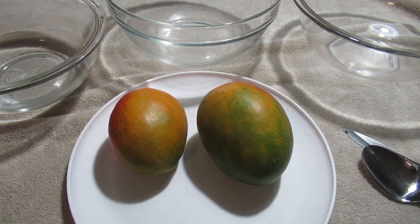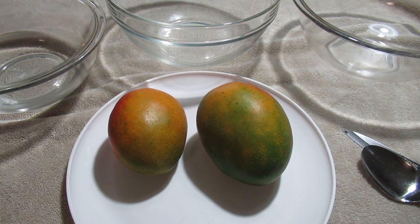I was recently asked would I share how I cut a mango up. I'll be glad to, but let me say this right off: there is no right or wrong way as long as you get the end result. I would suggest you look at several different methods and try them out. See what works best for you. What I'm going to show you now is not what I was taught to do as a child, but it works.